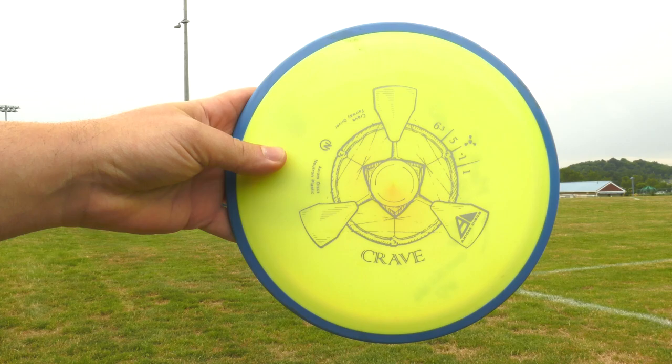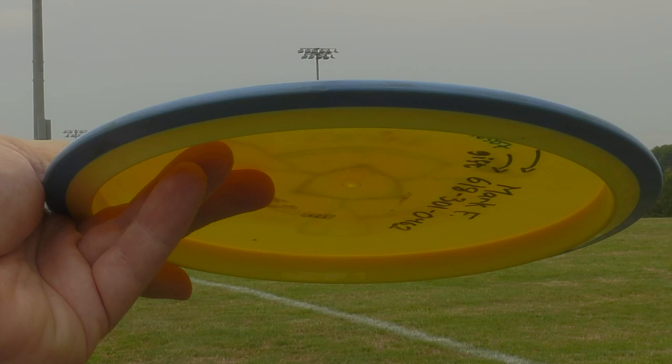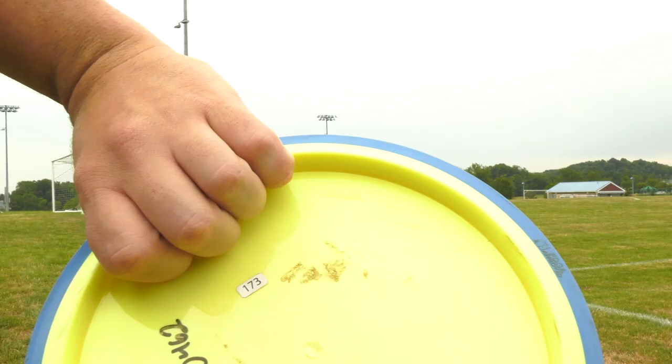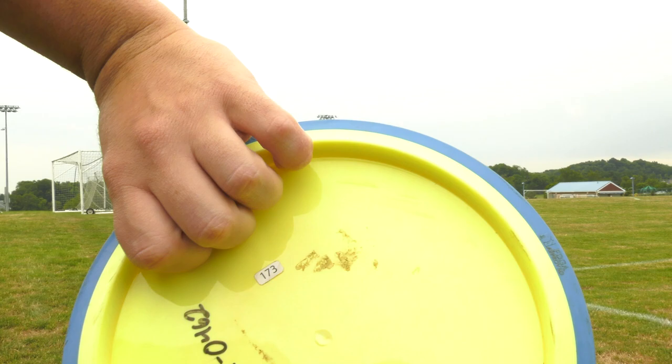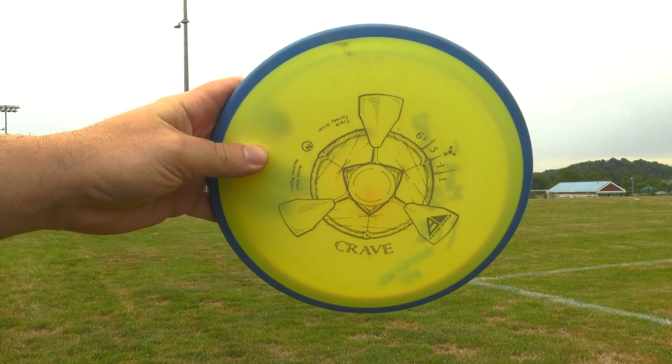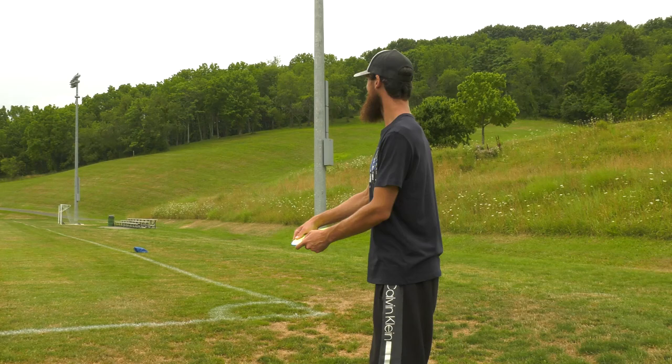And we'll show you how we got to those conclusions — we'll start it off by examining the profile. The Axiom Crave is really unique to me. The rim fills your hand nicely and it does have, if you look at the side profile, a slightly pointed edge to it. You can see that Axiom has this Neutron Plastic, which actually incorporates two different types of plastics — the outer rim is a little more grippy. Axiom also claims that with this gyro technology, it helps the disc fly the way that it does and why it's so unique. Definitely a cool feature built into the disc.